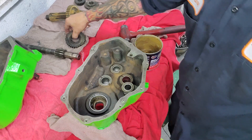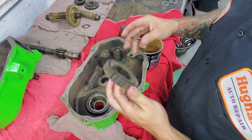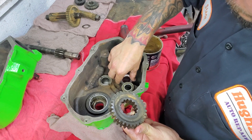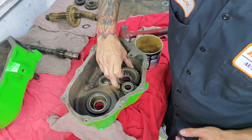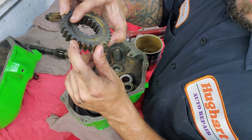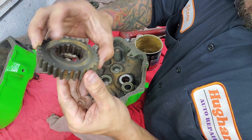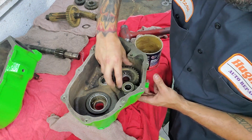So your next one's going to be this pretty large gear. I don't know the exact name on these gears — that's just going to sit in there. It does have beveled edges on it; the beveled edges have to be facing upward. And your shim will go in there first.